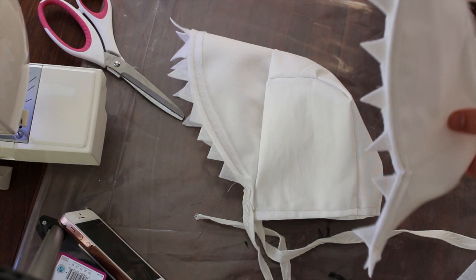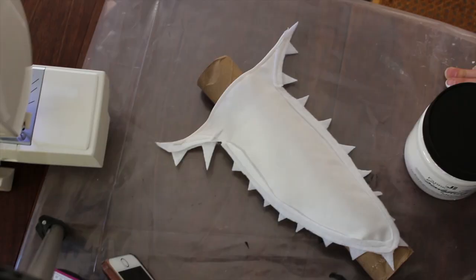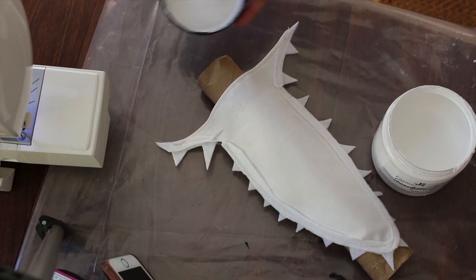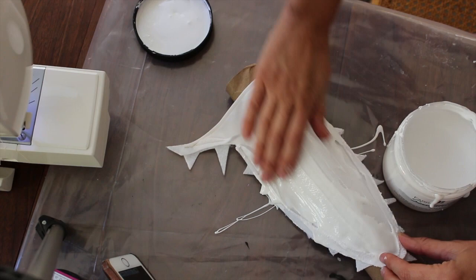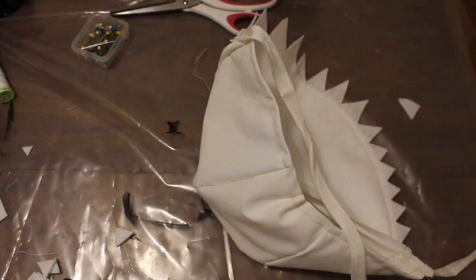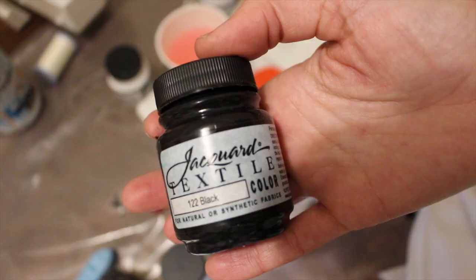We need a second piece because the sandworm has two heads. This is just like a little triangle that we're going to apply to the back. We want it to stand up straight so we're going to use Jacquard's Fabric Sculpting Medium. This stuff is great for costume making — it's easily applied to the fabric and you just drape it over whatever form you want the fabric to mold to, and then it dries hard. When that dries, we're just going to stitch it in a couple places onto our hood.